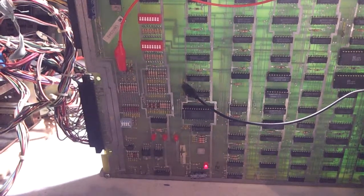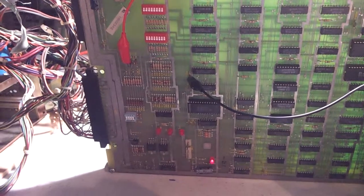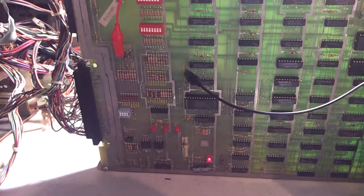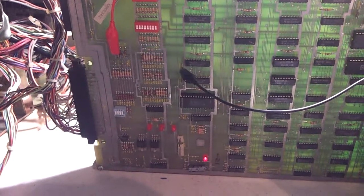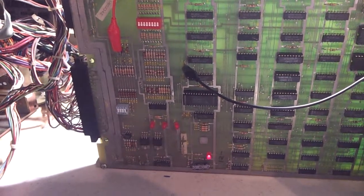I took out the non-volatile RAM today, which stores the high score. It said that if you're doing a lot of tests, you should take it out because lots of testing uses up the write cycles to that RAM. So I removed it from here.